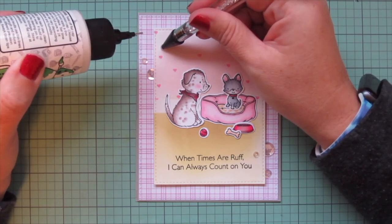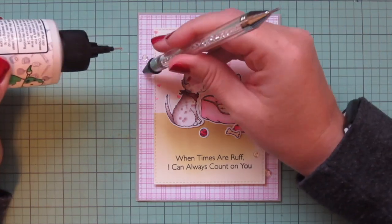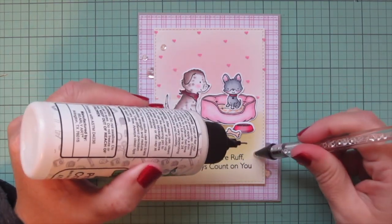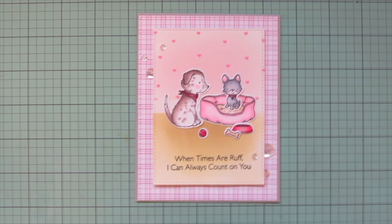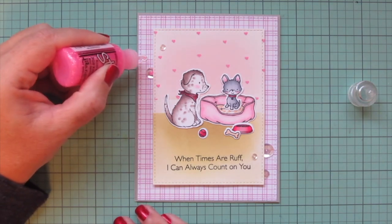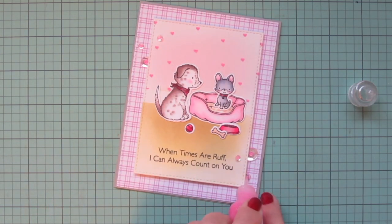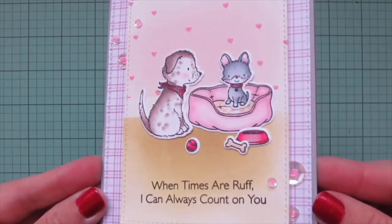I didn't want anything too distracting from these adorable pups, so I decided to embellish the card with just a few sparkling clear sequins, tucking them in around the side of the focal panel and overlapping it on both the top and the bottom of the scene. I'm using an embellishment wand to pick up those sequins and set them down into the glue, and then I'm going to fill in the holes of the sequins with some Hibiscus Pink Stickles — that adds another little pop of pink very similar to the Kitsch Flamingo I used for the hearts.